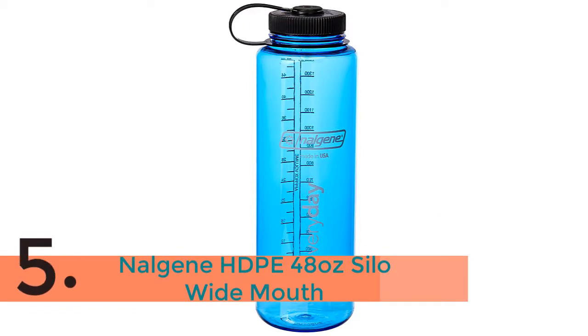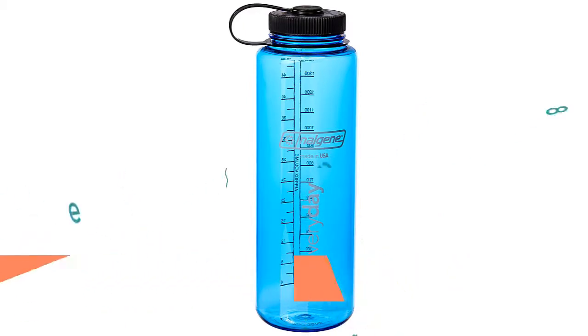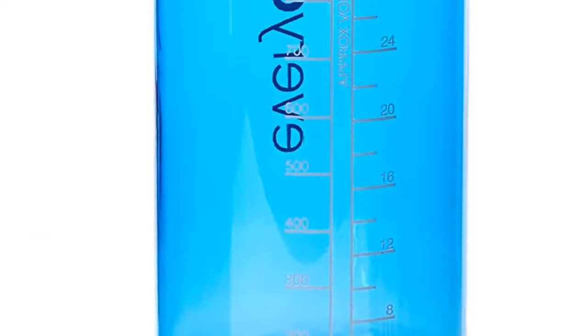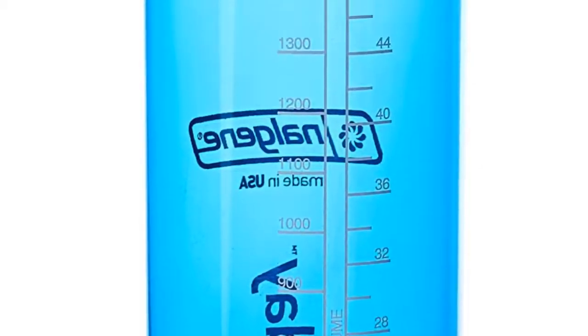The item number 5 is the Nalgene HDPE 48 oz Silo Wide Mouth. Ideal for using in both indoor and outdoor, you can carry a smart amount of water as it has a great capacity of 1.5 liters.